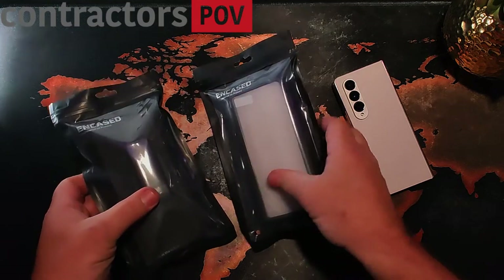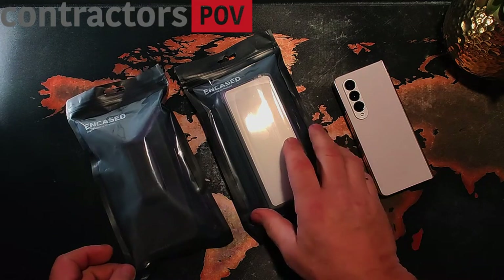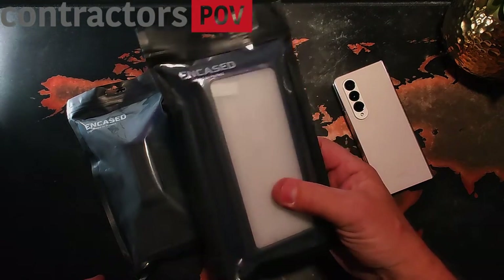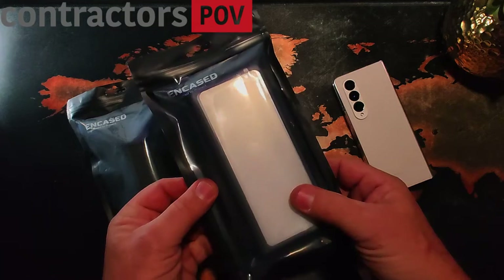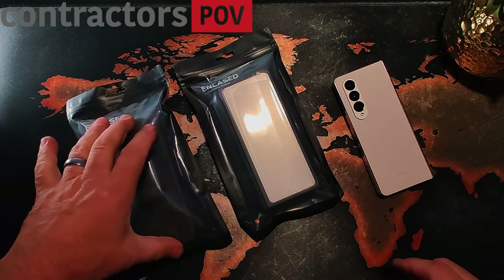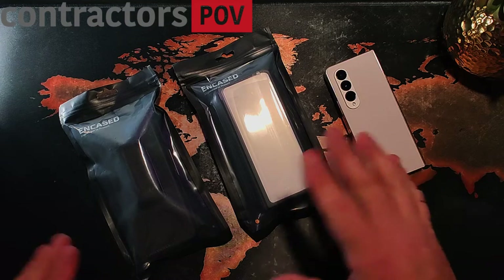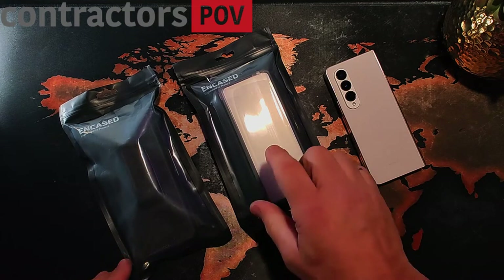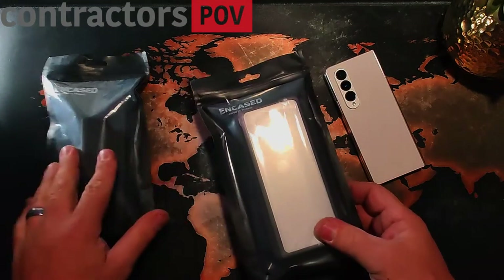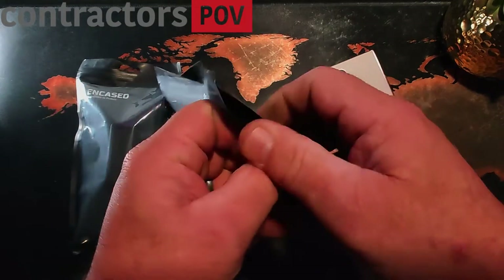I called over to Encased — this brand here — and asked them if they'd be willing to send me a case, hoping they would send me the holster case, but they actually sent me the S Pen case, which I probably am not going to use. But I'm going to do the video on both. I prefer the holster case because I prefer the belt clip. I don't put my phones in my pockets, so if you're interested in either one, I have both here.